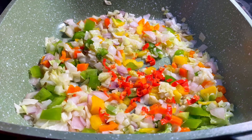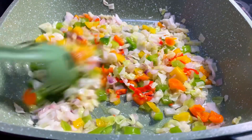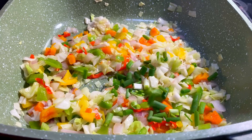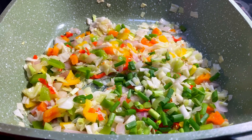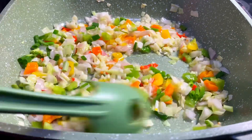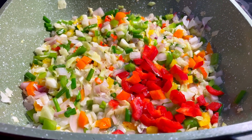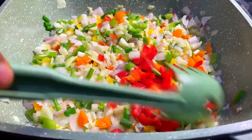I just added my scotch bonnets. Mix all this together, then I add my spring onions.